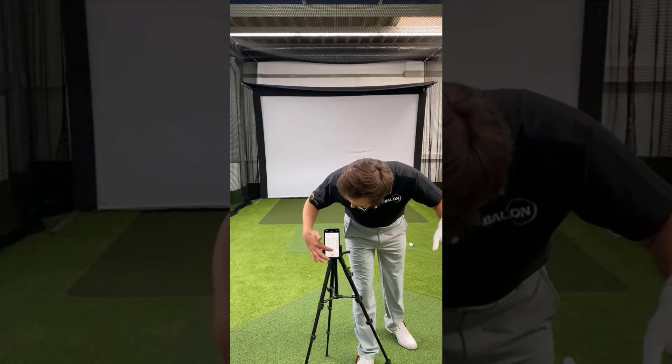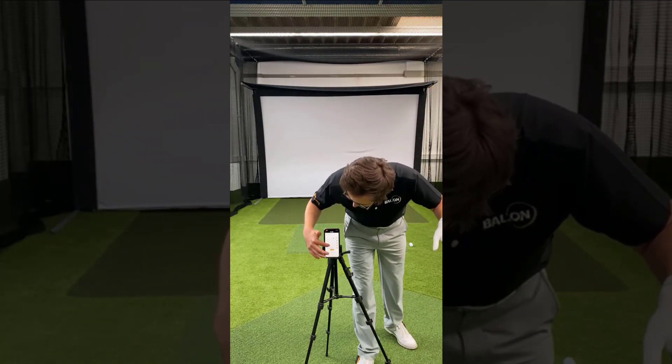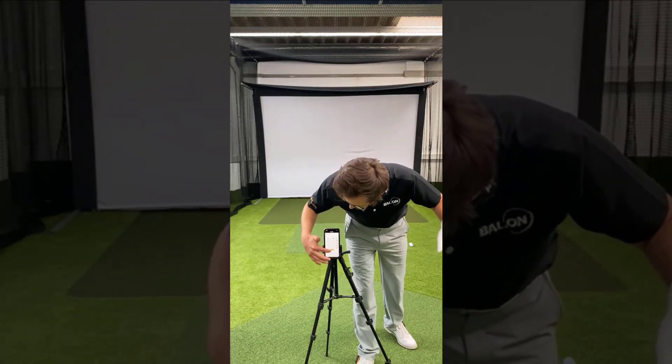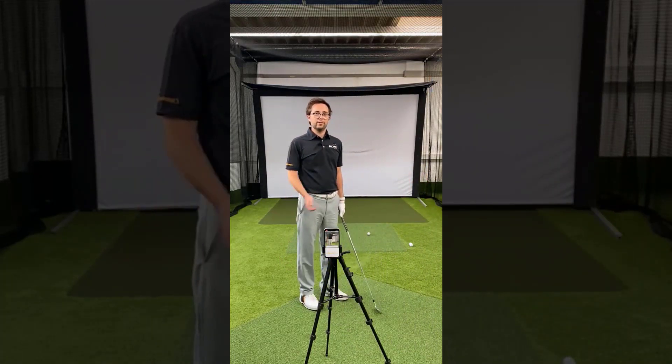Same thing — you want to select the club, the number of shots you want to do, the sole size, and where you're going to place them. Once again, you're going to feel the vibration in your feet or in your insoles, and then you're ready to swing away.